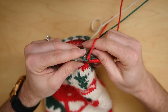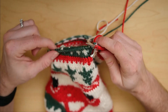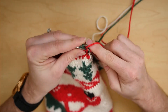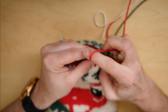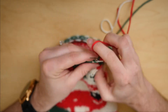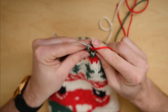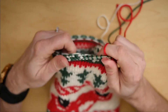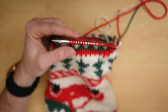Once I get back to the center of my round, I'm going to knit the next 18 stitches in the pattern with the same scrap yarn. Once I've knitted those 18,